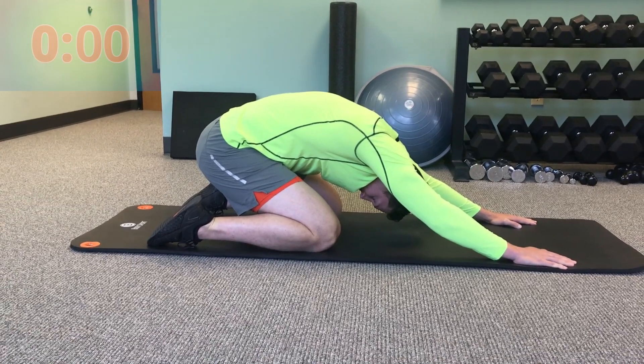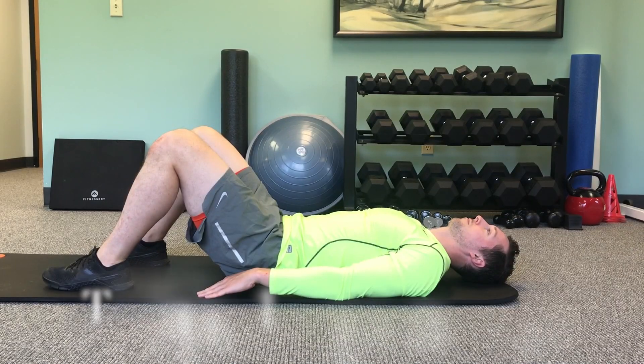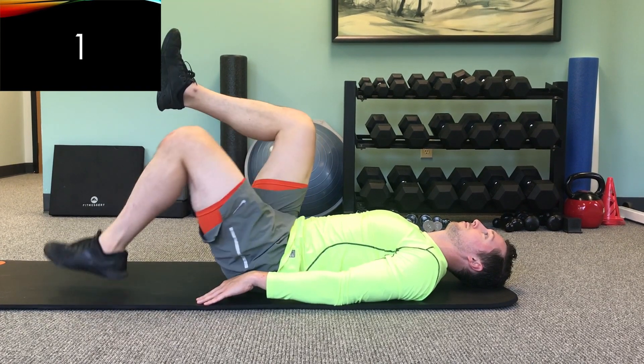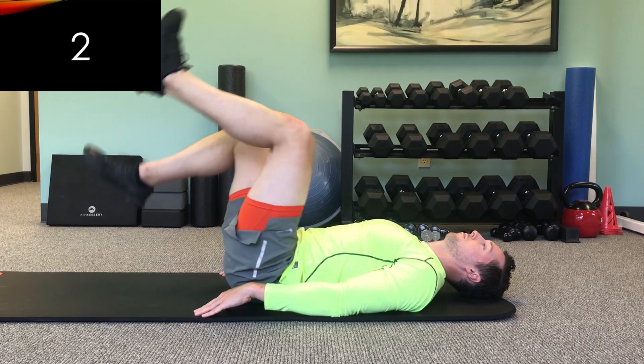Now that we've stretched our low back, we're gonna move on to doing some low back strengthening exercises, starting with toe taps. You're gonna raise both legs up and then lower one leg at a time, making sure that you're drawing your stomach in and keeping your back flat so it's not arching from the ground as you do this exercise.